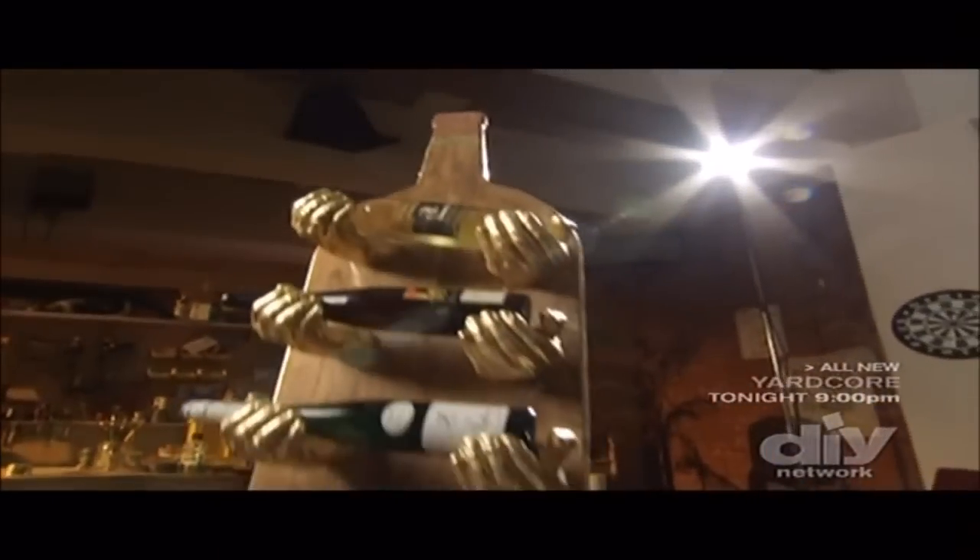For less than $300, we have a flavorful, full-bodied wine rack that Dr. Dave is going to love.